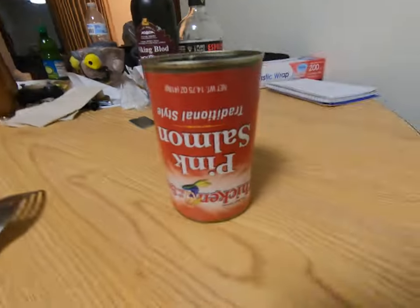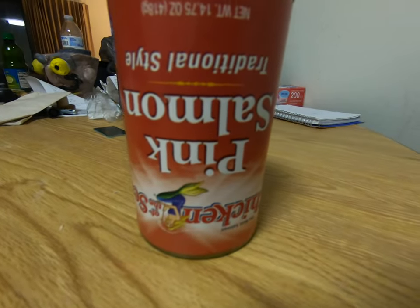Alright, hello. It was a pretty late night and I'm feeling like getting a snack — a midnight snack. So I crack open this can of pink salmon here and my expectation is something like a can of tuna, you know.